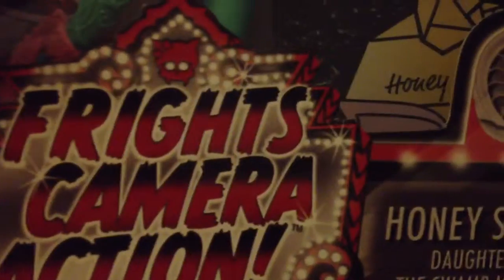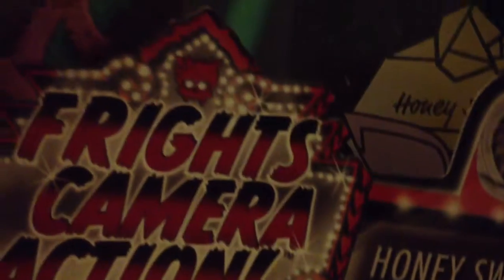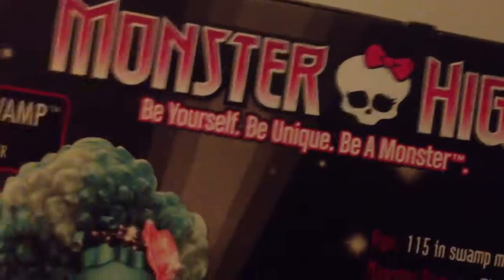I thought that skelet was made just for Viperine, because Viperine has a skelet, but it's not, apparently, because she has it too. And then on the top it says Honey Swamp, but you can't really see — there's a little glare. But you can see it: Honey Swamp. And then it has sparkles. And then it says Monster High, Honey Swamp, Daughter of the Swamp Monster. And it says Monster High — be yourself, be unique, be a monster.